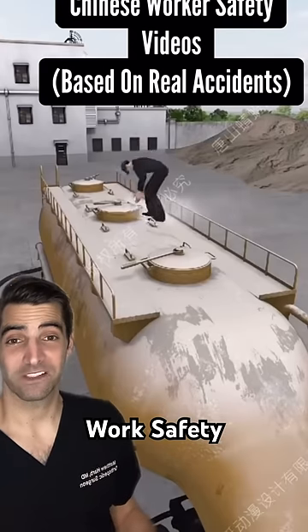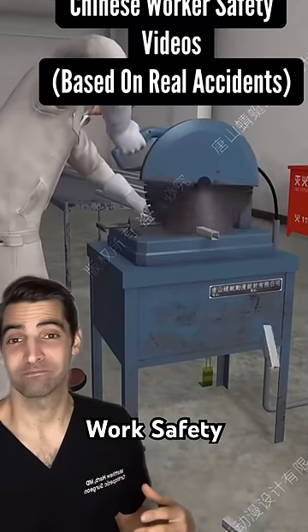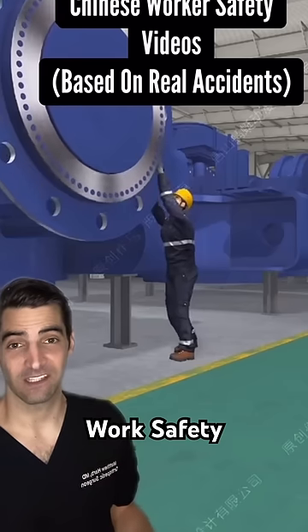Obviously, you want to be safe at work so these types of injuries don't happen to you. They have and can very commonly happen — I see them all the time. I'm an orthopedic surgeon, so you deal with these things.